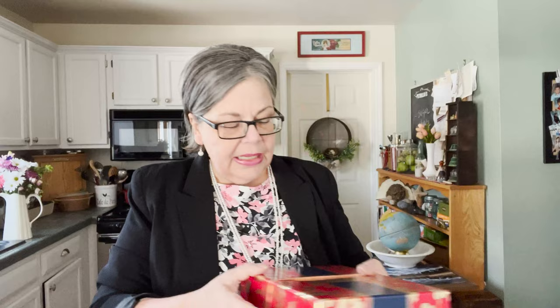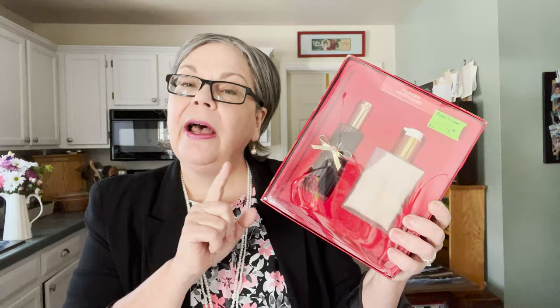I continue to sell perfume fairly well on eBay and Etsy, mostly eBay. I paid ten dollars for this Estee Lauder box — I did a quick search on eBay first, and I have an article on my website about how to do that. This was going for about fifty to sixty dollars, so that's why I picked it up despite paying ten dollars, which is a lot for me.